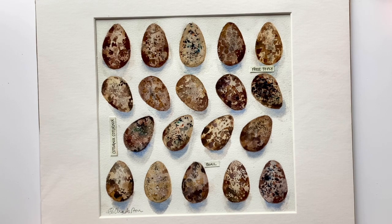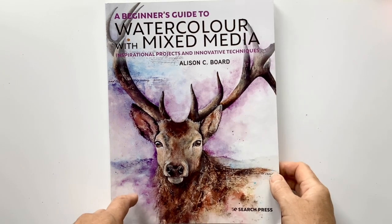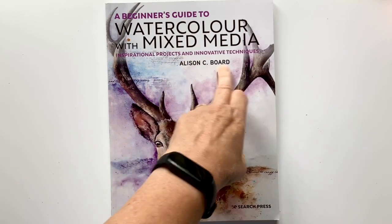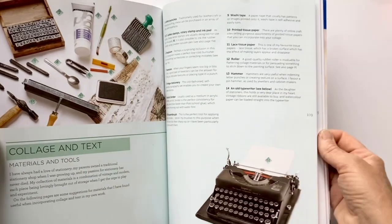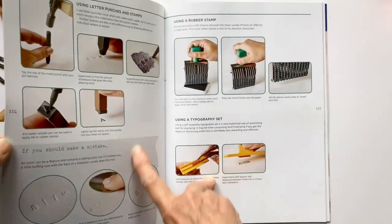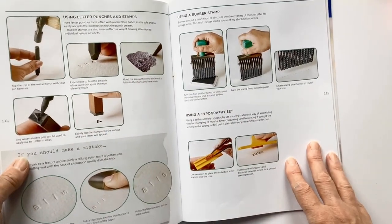But today, I want to look at using these letter punches. This isn't my original idea — I got this book, Watercolour with Mixed Media by Alison Board, and in it she goes through some ideas of text. It was in here that I saw it about using letter punches. So thank you, Alison. I really like the idea.